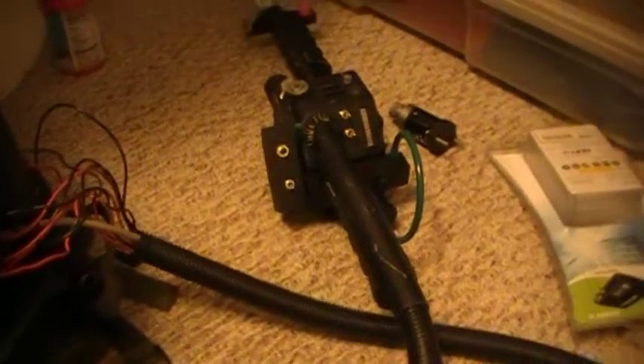Hey guys, it's Frank. Just wanted to give you an update on the pack lights. Here is the wand and my pack.